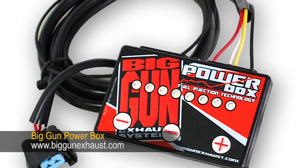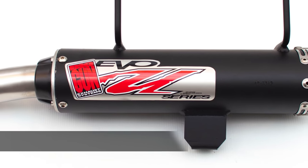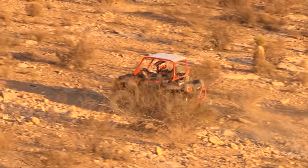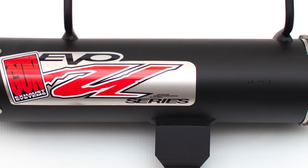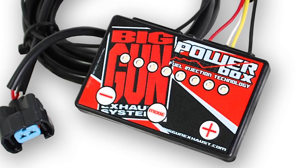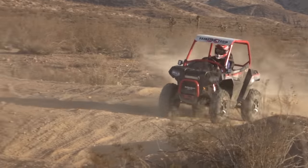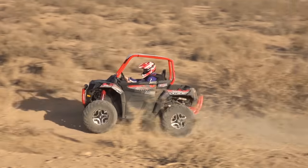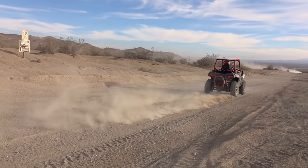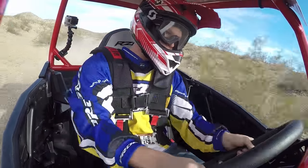To boost power, we installed a Big Gun power box fuel module and their EVO-U series exhaust. We went with the slip-on version to save a little cash while still enjoying a majority of the horsepower gains. The exhaust also shaves a few pounds off the car. The EVO-U is designed more with horsepower in mind than sound suppression, although it comes with Big Gun's vortex quiet insert and a spark arrestor. Dialing in the power box, it was obvious that the exhaust flowed far better than stock. With convenient onboard tuning, we wound up maxing out the controller's three-quarter to full throttle setting — the more fuel we added, the more power it seemed to produce. Without spending a ton of money, we were very happy with the added performance EPI and Big Gun provided.